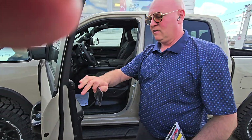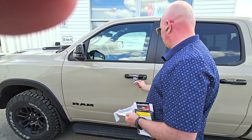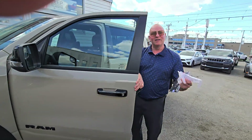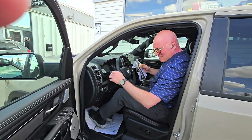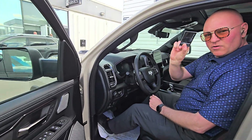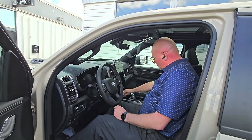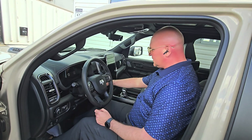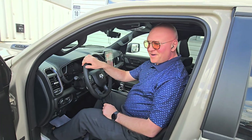Let's make sure it's locked — try that again and it unlocks. Come inside. Then to start it up, you put the RAM digital key card right where the wireless charging is. I still have it in the plastic and it starts — there you go.